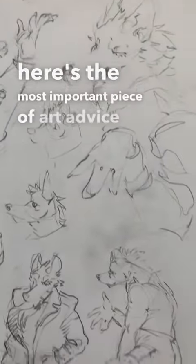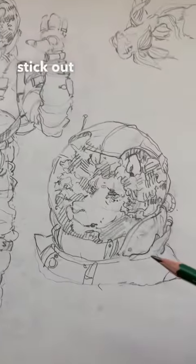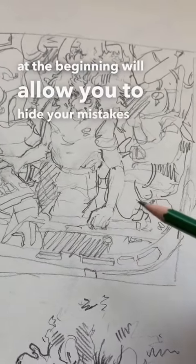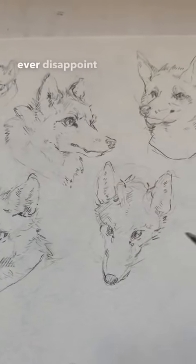Here's the most important piece of art advice I'll ever give: if you try to make everything perfect, your mistakes will stick out and you'll worry about them. Starting loose and defining and polishing later — rather than at the beginning — will allow you to hide your mistakes in style. Never try to be perfect the first time; you'll only ever disappoint yourself.